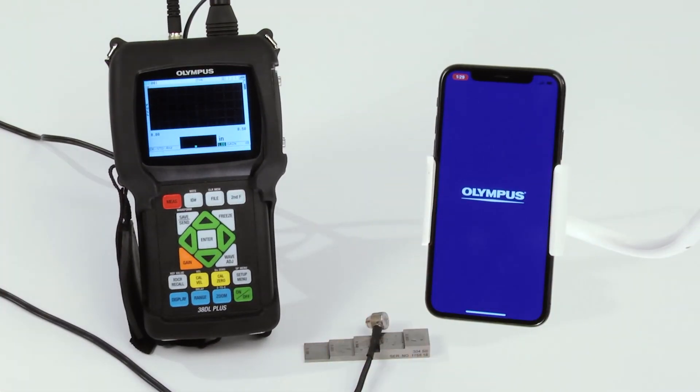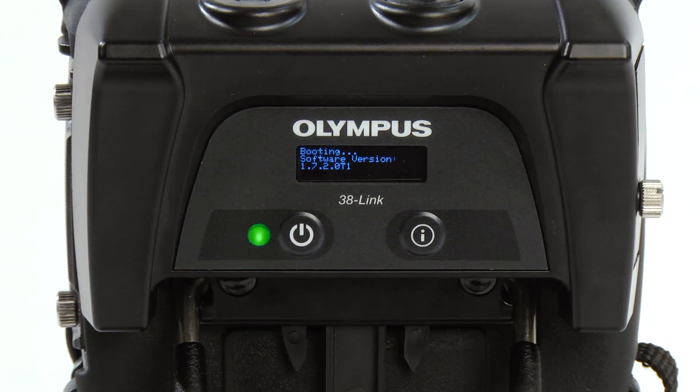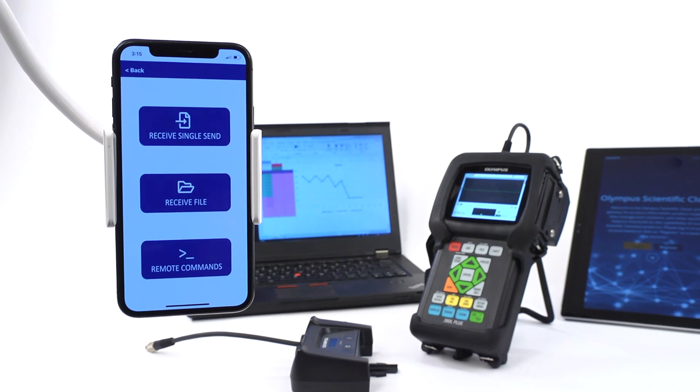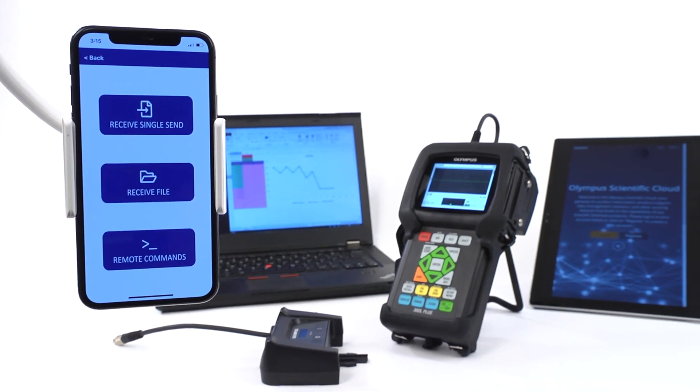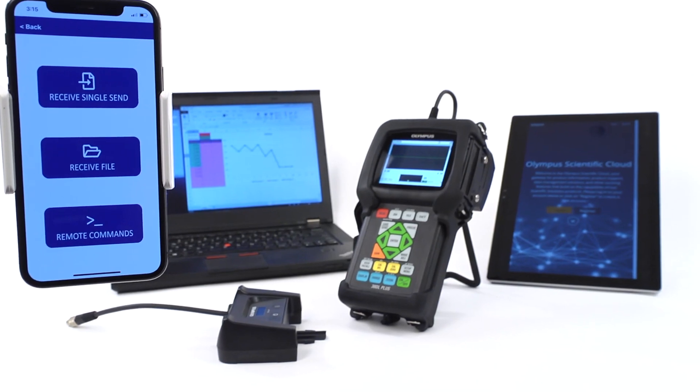At Olympus, we're proud to offer our customers a variety of innovative wireless solutions. With the 38Link adapter, you can now add wireless capabilities to your industry-proven Olympus 38DL Plus thickness gauge.